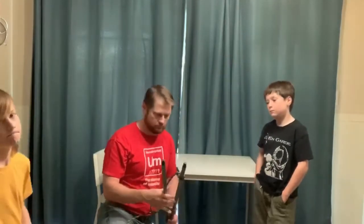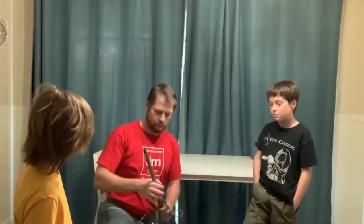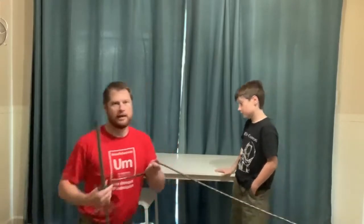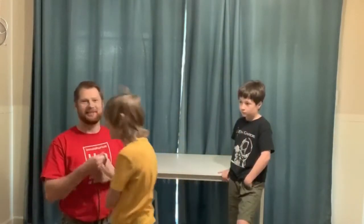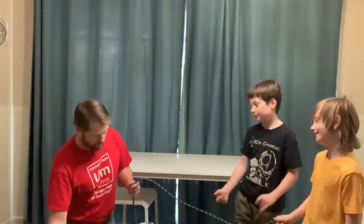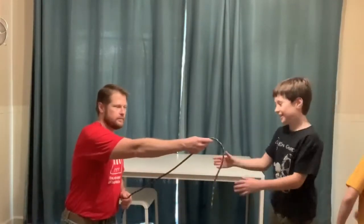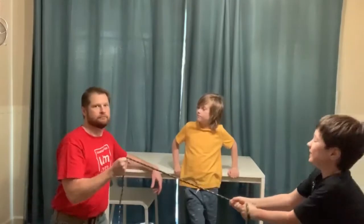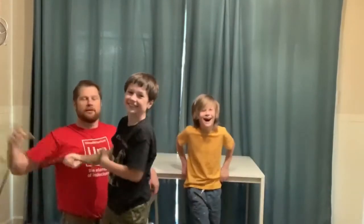You might be thinking, well, Adam is probably strong to begin with. So let's prove it — Adam is going to try to pull the rope straight out of my hands without pulleys. Ready, set, go. He's pretty strong, but I'm a lot stronger. I'll hold on with just one hand — and go. So it's not that they're weak; I'm just a lot stronger without the pulleys.